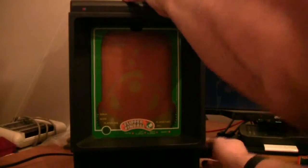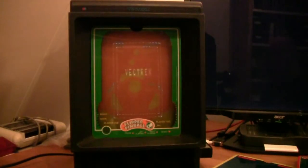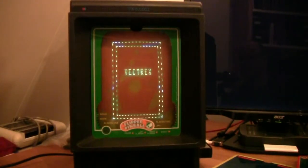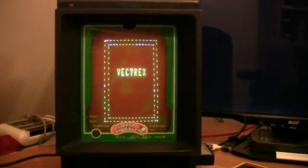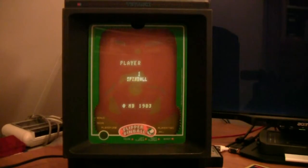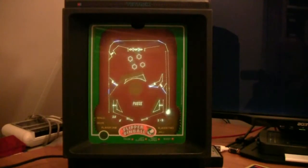Here we have Flipper Pinball. Let's put that in and see what it does. So here we have a pinball machine.